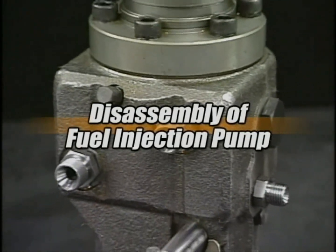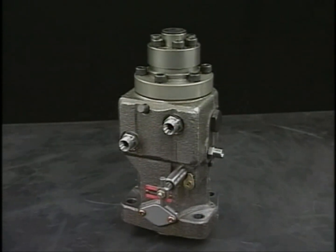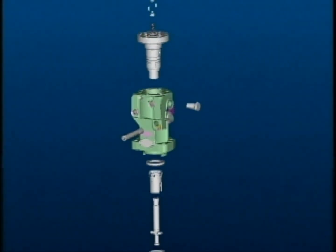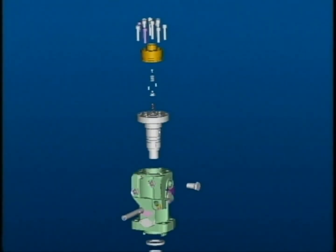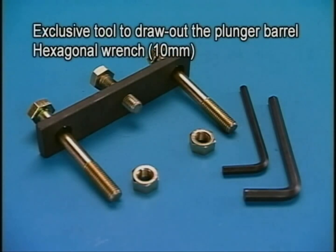I'll explain the disassembly procedure of the fuel injection pump. Disassemble the fuel injection pump as shown in the video. Prepare the exclusive tool to overhaul the fuel injection pump.